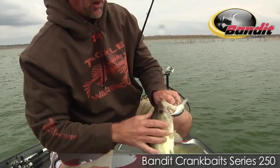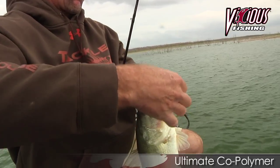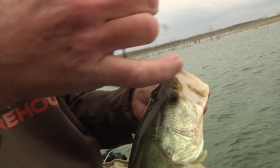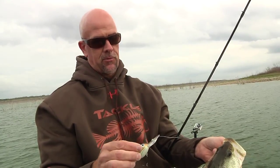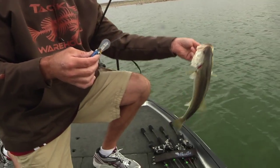I like throwing these things on mono too. Vicious has got a mono that's really a copolymer, meaning it handles like a mono but has the sensitivity of fluorocarbon, and it just comes off the reel so much smoother. When I'm cranking or throwing a spinnerbait or a chatterbait, I'm all about Vicious copolymer. I just like the way it handles a whole lot better.